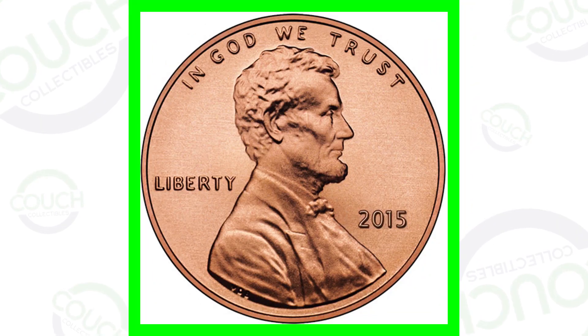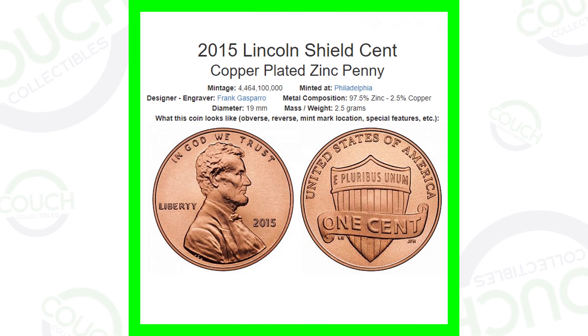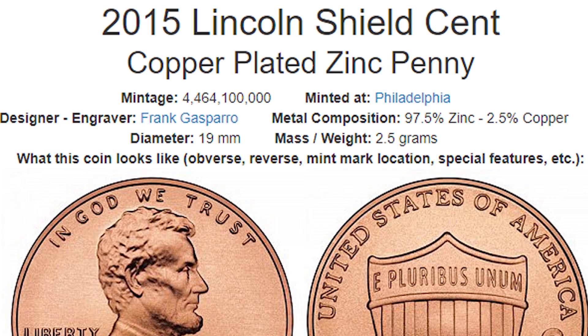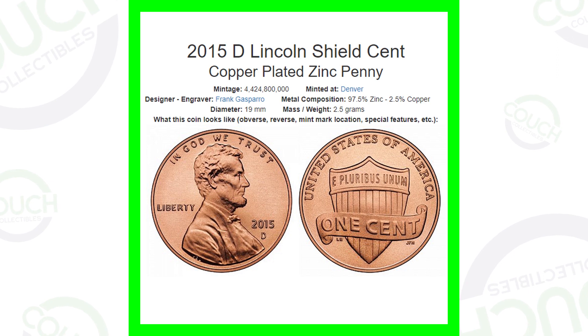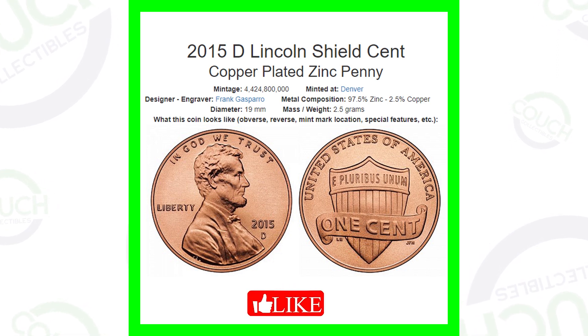Here's a stock image of the 2015 Lincoln penny. They produced over 4.4 billion of these coins, so it's a very common coin. You wouldn't really think that they could be valuable, but there are different errors to look for.